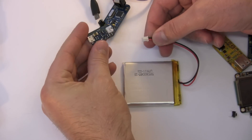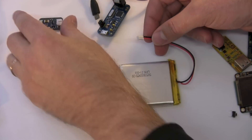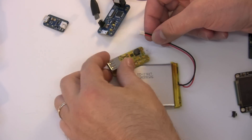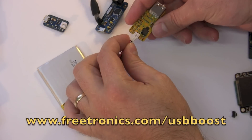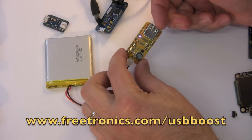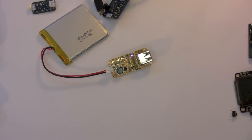We also have something that goes the other way around. That was to charge the cell from USB. What we also have is this little device called the USB Boost. What this does is the exact opposite — it takes 3.7 volts in from the cell and provides 5 volts out on the USB port. So that's a good way to power your projects from a cell.